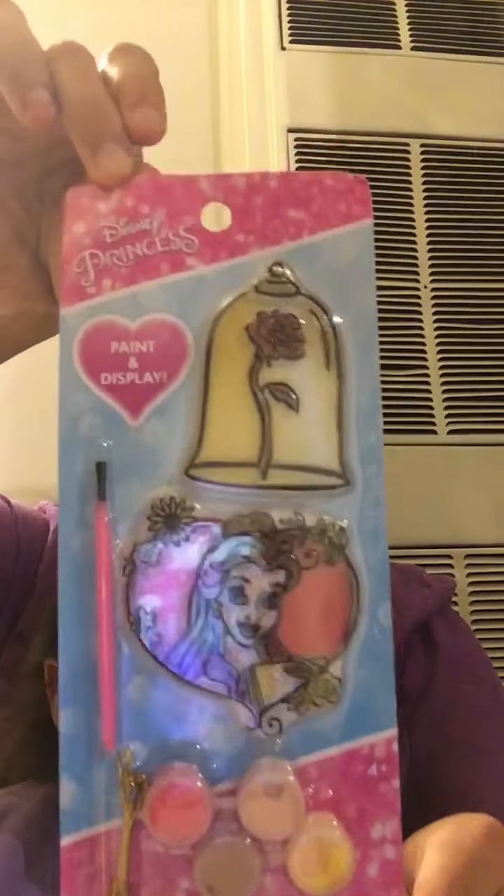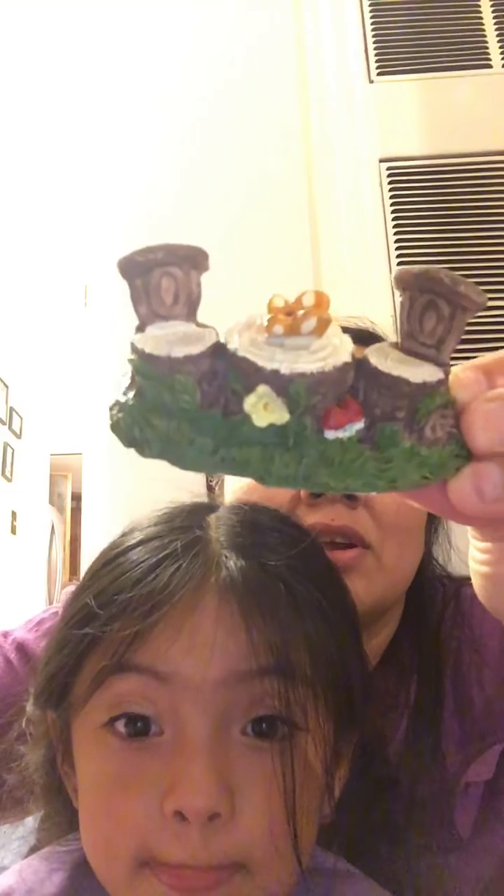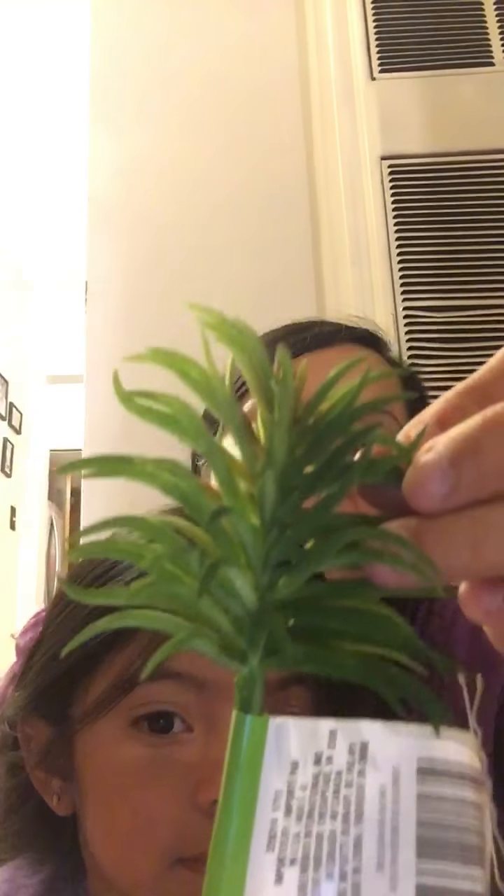My daughter likes these. And look how cute this succulent pick is — we're going to put it in her little garden. Look how cute this one is for her fairy garden: little chairs and tables, a little windmill. And we got another succulent for her garden.